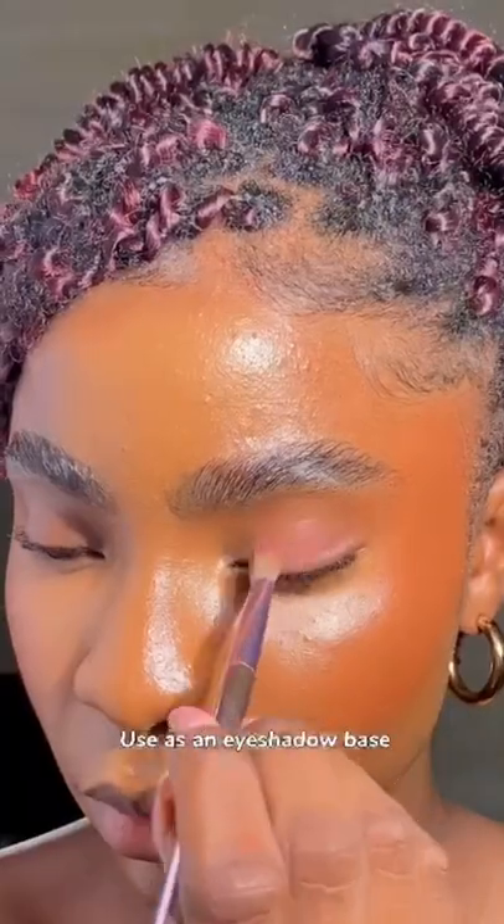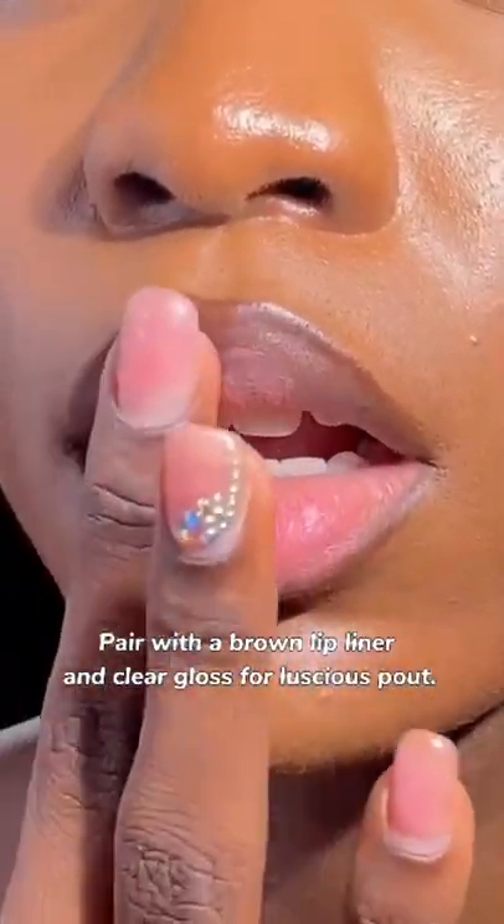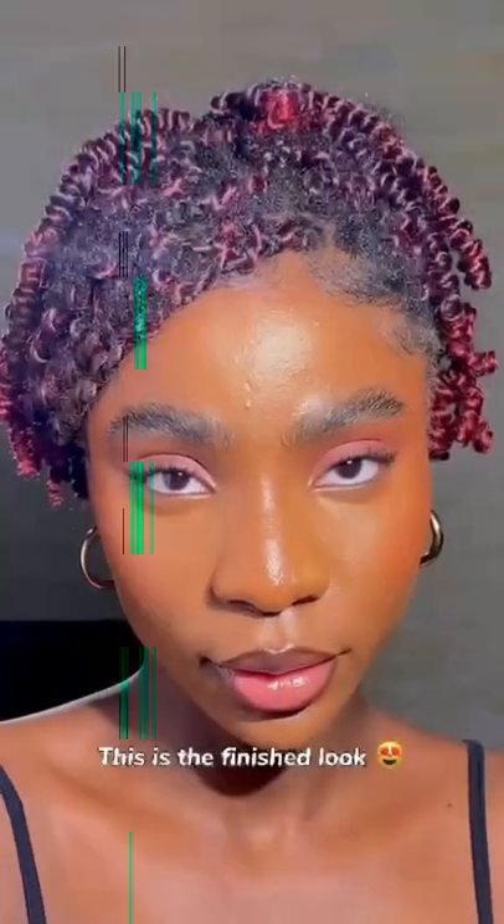Shade Rum Punch — use it as an eyeshadow base or as a lipstick. Pair with a brown lip liner and clear gloss for a luscious pout. This is the finished look.